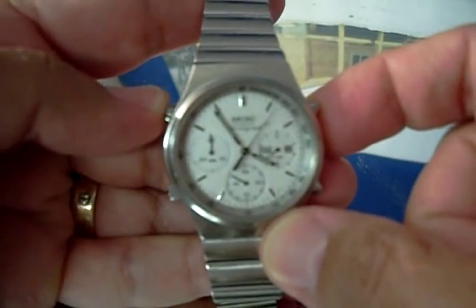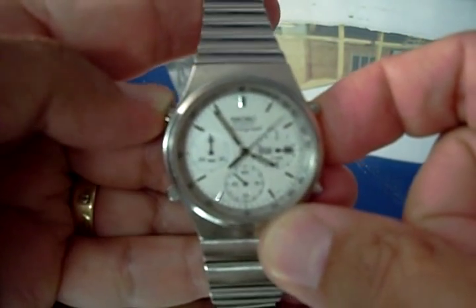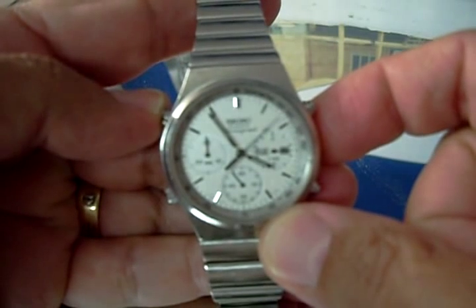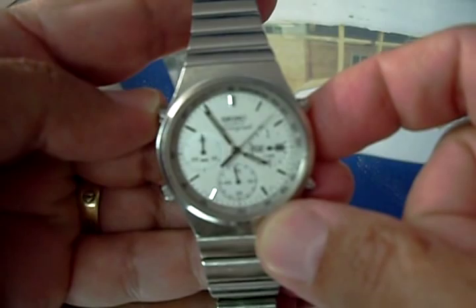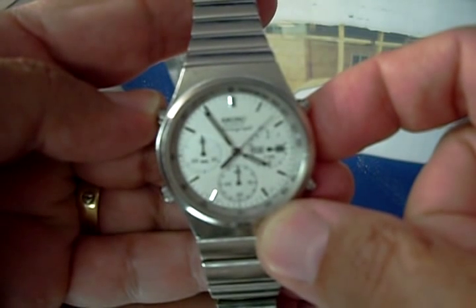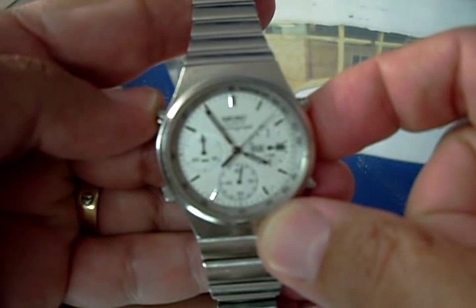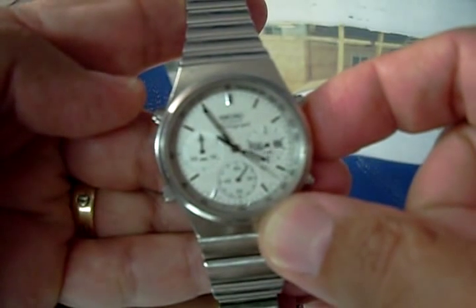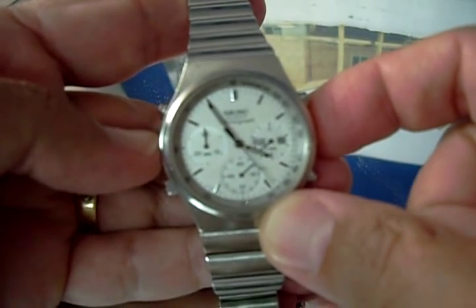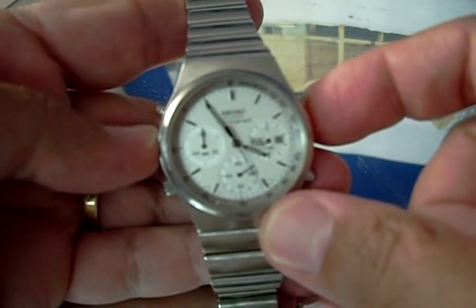Now if you press this button over here, it stops the chronograph — it's called lap. It stops the chronograph but it keeps track of the time. So that's if one runner comes in, let's say, and then you want to measure that and then keep going. So if you press it again, it'll go all the way down to where it's supposed to be and keeps on counting.